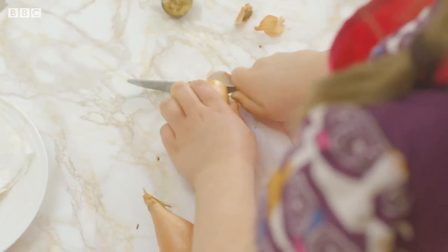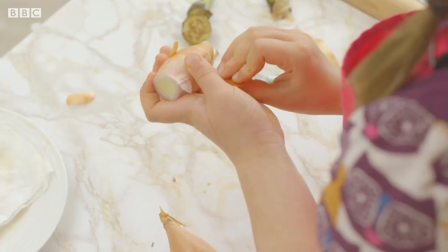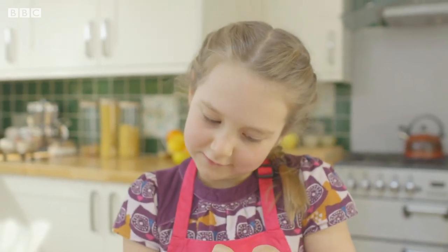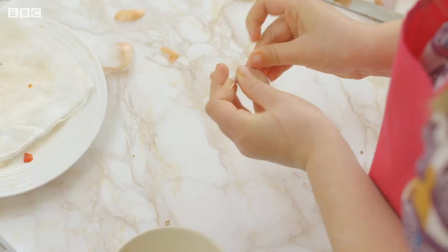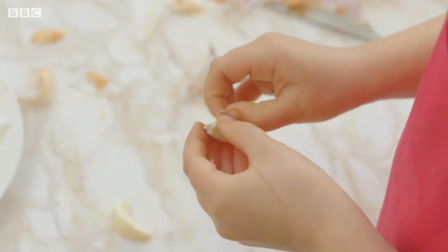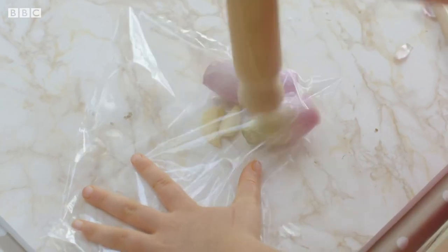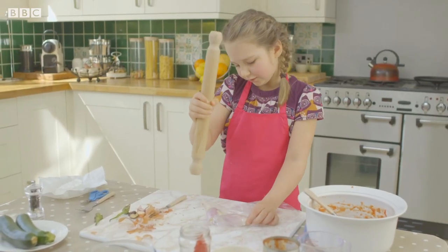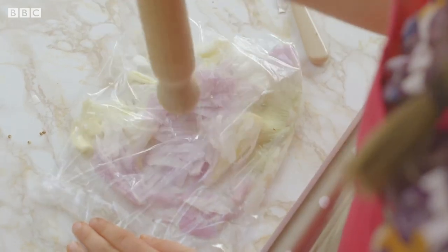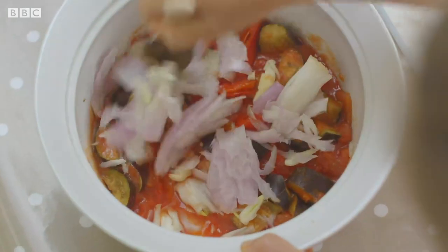Cut the ends from your long shallots and peel them. My friends have not had ratatouille, so I hope they like it. Now pop your shallots into a plastic food bag and then peel some garlic — if you find this tricky, ask a grown-up to help you. Let's put the garlic in the bag. Now give it a good bash. You can always wash the bag and use it again afterwards. Nice and bashed, we can pour it into the pot and stir it.